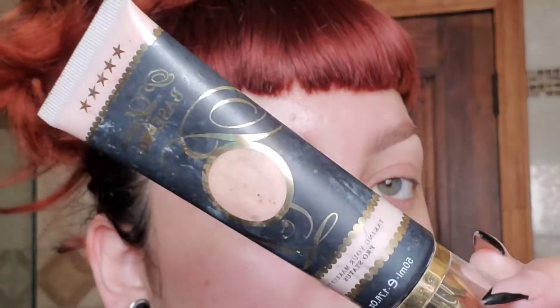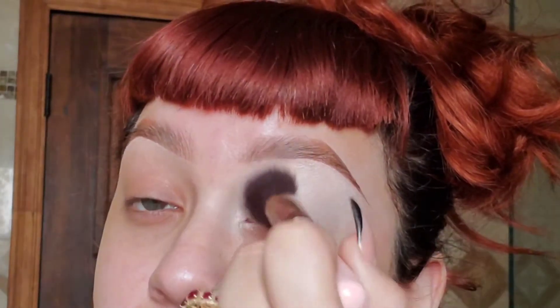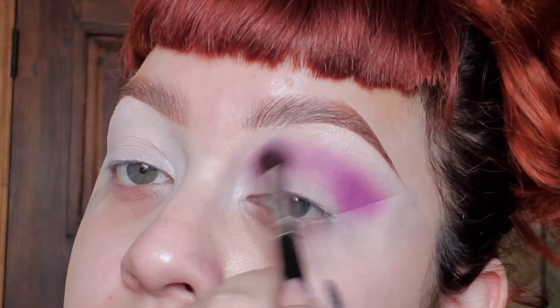Hello everyone, welcome back! Can you guys tell I love this product right here? It's just a perfect base for eyeshadow. We're gonna pat that right in, and with the fluffy brush we're gonna blend that out. Now I'm just gonna pat a purple eyeshadow right into the crease and really blend that all out.